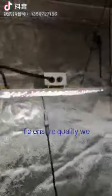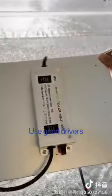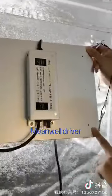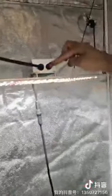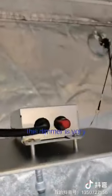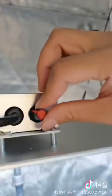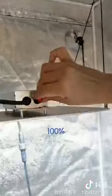To ensure the quality, we use a very good driver — an ETL-listed driver. Or we can use a Meanwell driver as well. And on the side, you can see there is a knob dimmer. This dimmer goes from zero to one hundred percent.